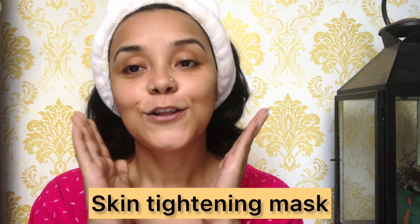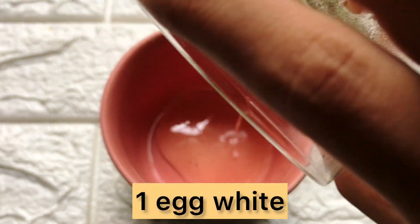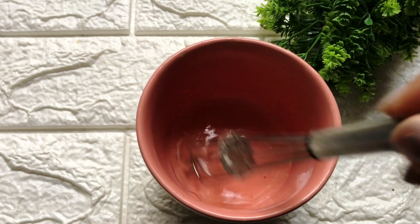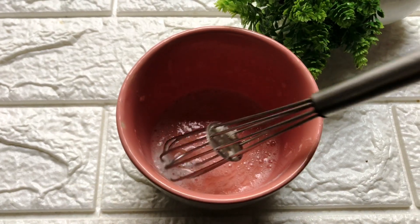So your skin will feel very clean — the dirt, pollutions, and suntan have almost been removed. We will wipe it off really nicely. Now for our second step, which is the skin tightening pack, let's take a look at what we need.